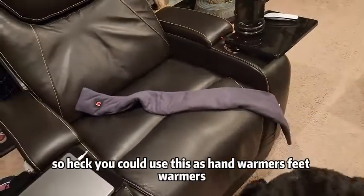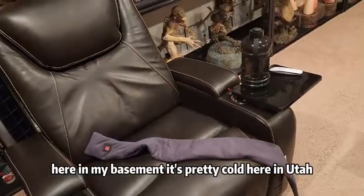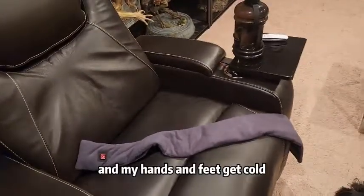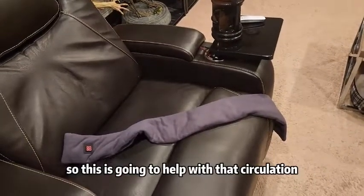You could use this as hand warmers or feet warmers. Here in my basement it's pretty cold — it's like 20 degrees outside here in Utah and my hands and feet get cold due to bad circulation. So this is going to help with that circulation.